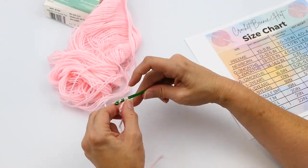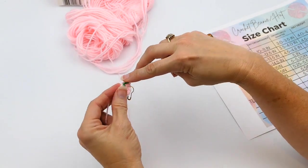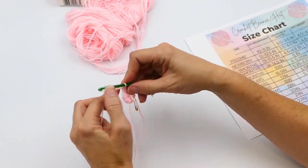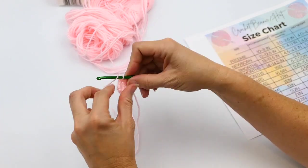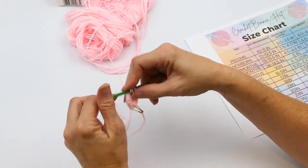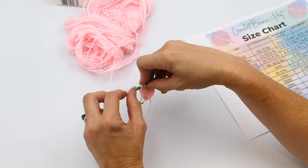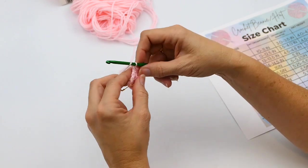I'm just continuing to make two half double crochets in each stitch. I started with eight, so at the end of this round I will have 16 half double crochets. When I get to my stitch marker, that signifies I'm at the end of this row and I'm about to start the next round. With this increase, it will stay round.